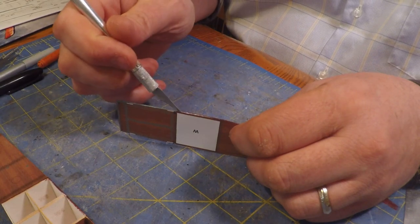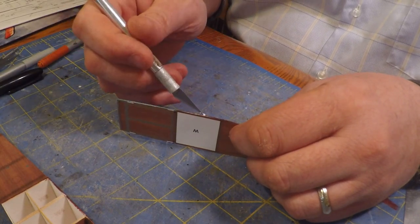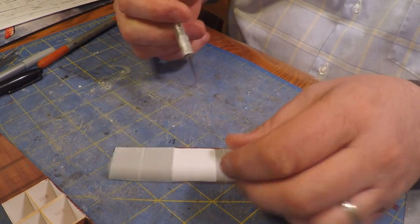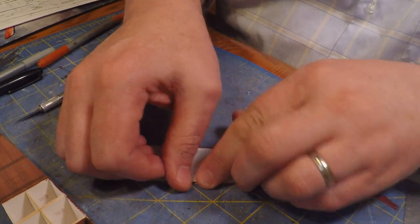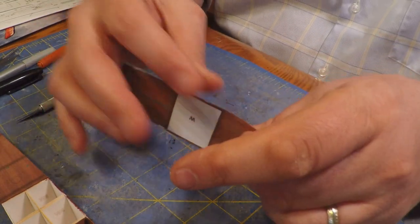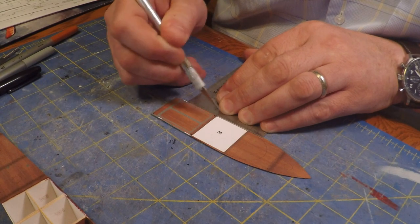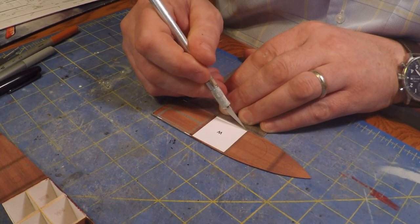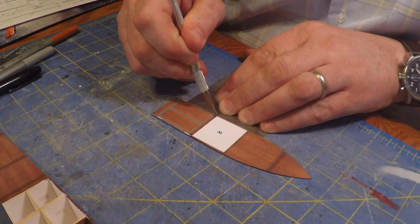In retrospect it probably would have been better to just glue them together and then cut straight through, because all you do is line these up and they fit very well. Just being careful to make sure things are on the edge the way they're supposed to be — if they're on the edge at the rear they're going to be fine up front. I had to put a little extra glue on there, but it all comes together really nice.